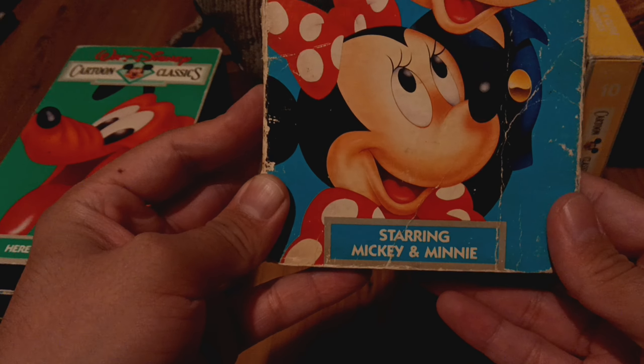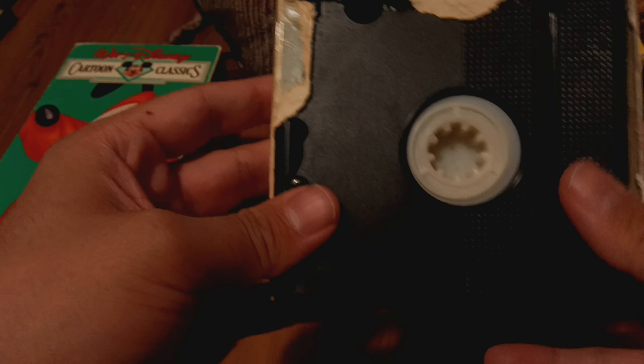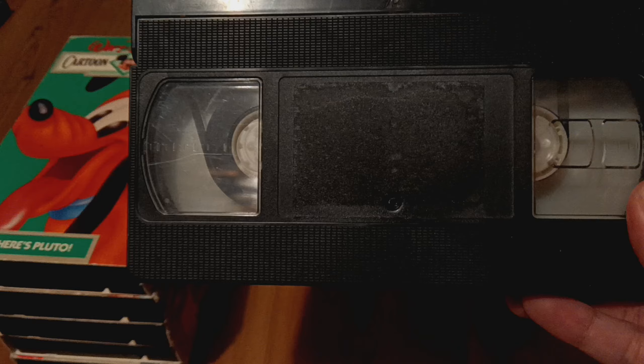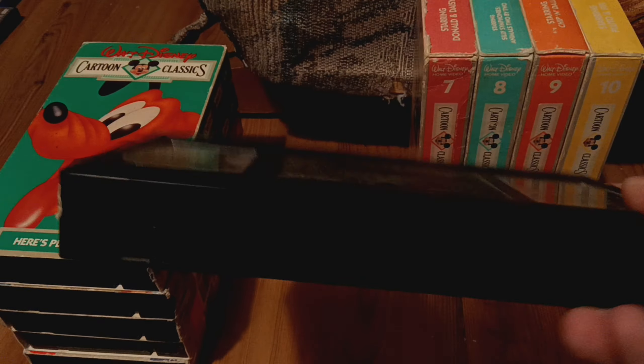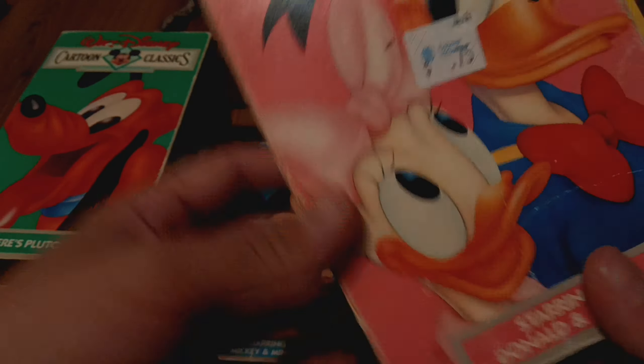Okay kids, it's time to move on to my Walt Disney Cartoon Classics VHS collection, featuring part one and two. So we're going to move on to the Walt Disney Cartoon Classics series. Let's get this show on the road. Let's get right to it, to our first cartoon classics.